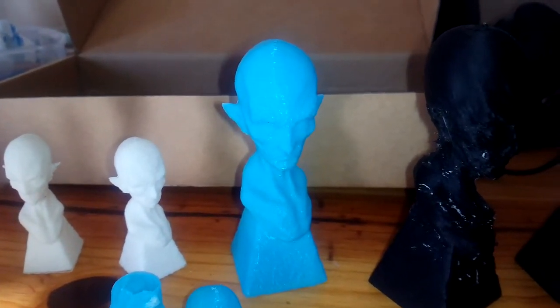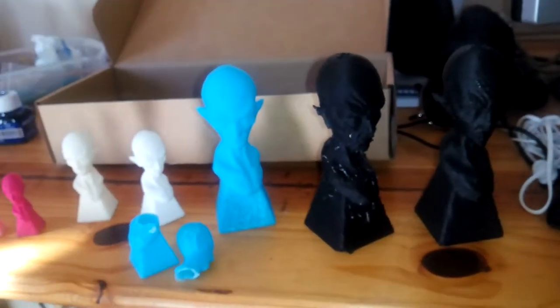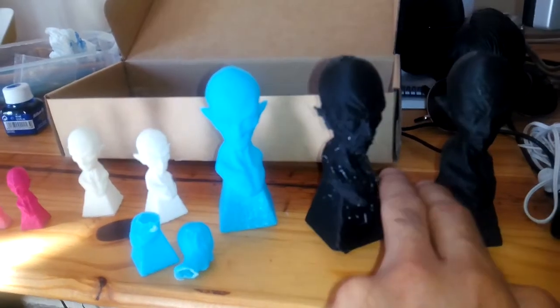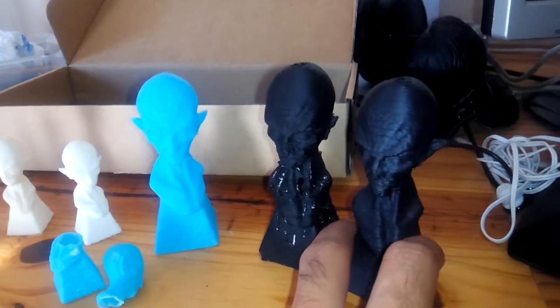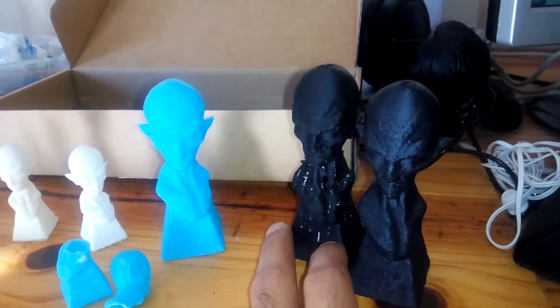I think I'm going to paint the blue one. I think I'm going to paint this one.